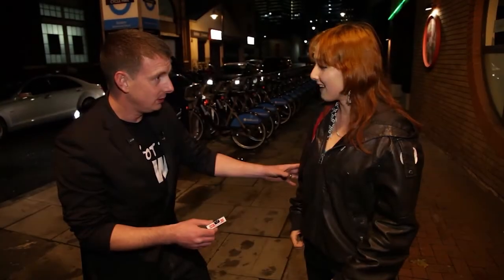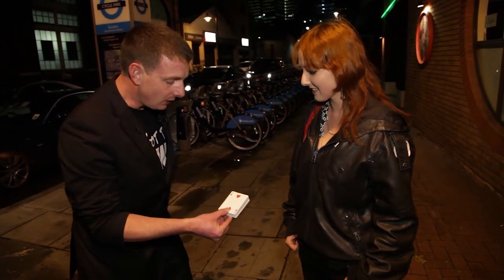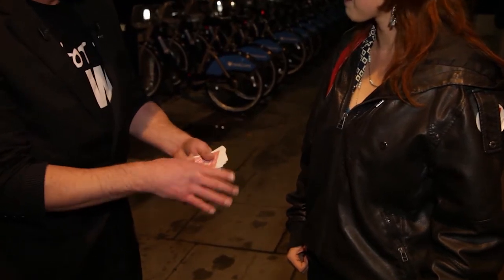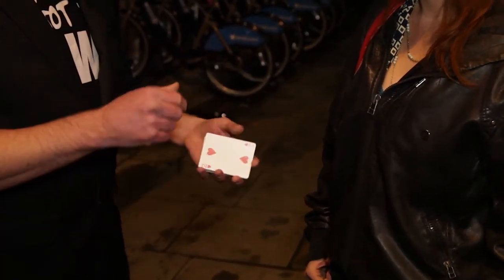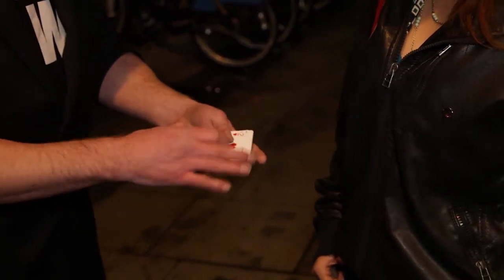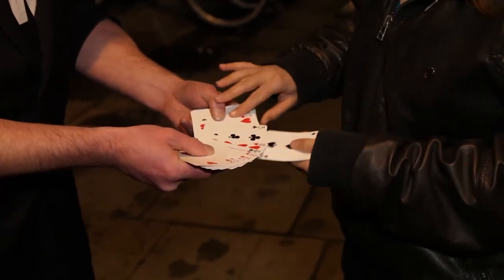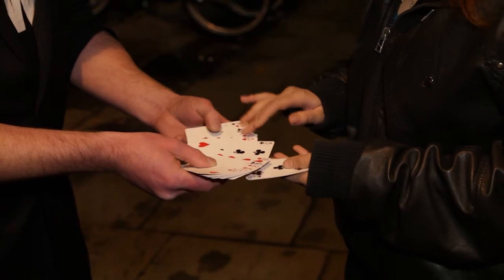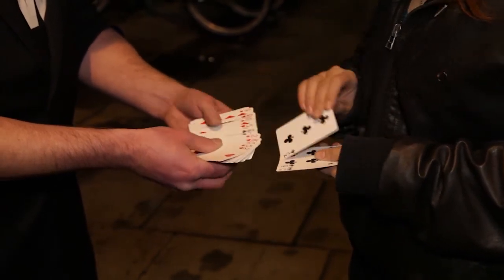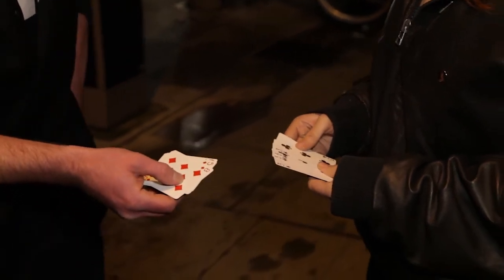Hi, how are you doing? What's your name? I'm Steph. Nice to meet you, I'm James. Very, very simple idea just to show you. What's important to remember at the end of this is that you get to choose the cards. Do me a favour — would you take out four black spot cards? By spot cards I mean not picture cards. So just grab out four black spot cards. And just one more. You happy with those? I'll use four red ones as well. So we've got red ones and black ones — that's the key to this.